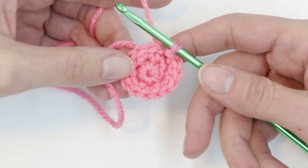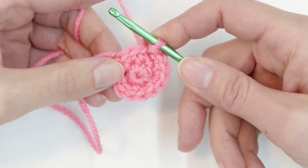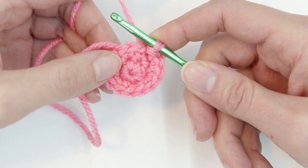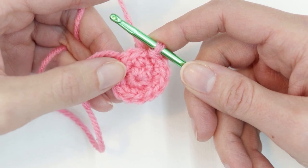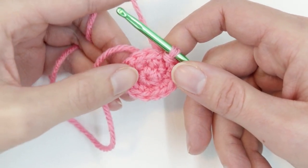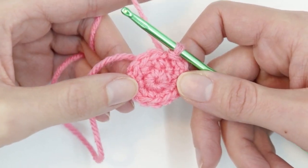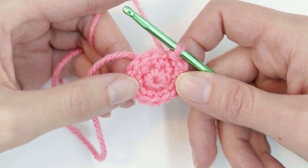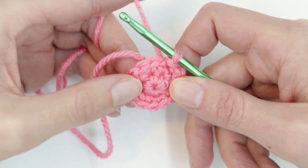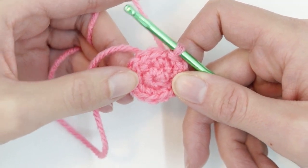When I was first learning how to make the magic circle, it was a real struggle. I tried and tried again — I probably made a dozen and I watched video after video and I just couldn't get it. I couldn't figure out what I was doing wrong. So finally, after a lot of trial and error, I was able to get it down. I'm going to show you the different components of the magic circle, relate it back to the stitches you probably already know, and show you how I learned to conquer the magic circle.